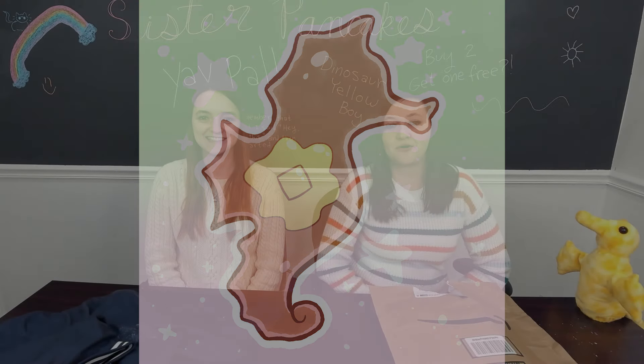Welcome to Sister Pancakes! We're brand new! And what are we doing today? We're reviewing something called Woobles.